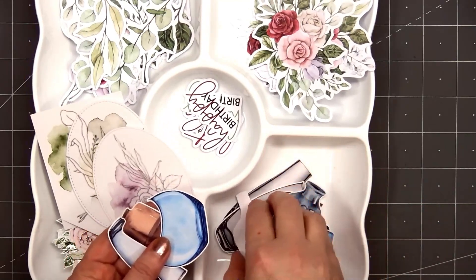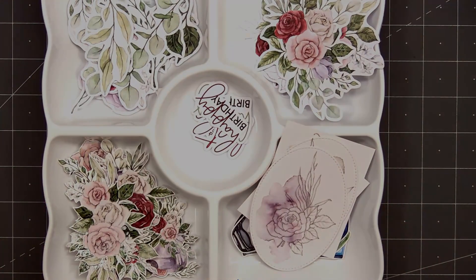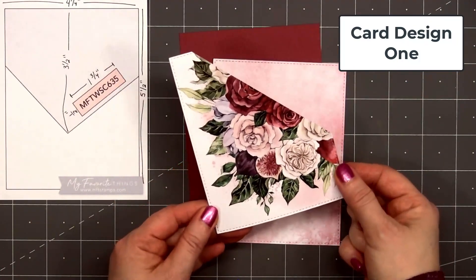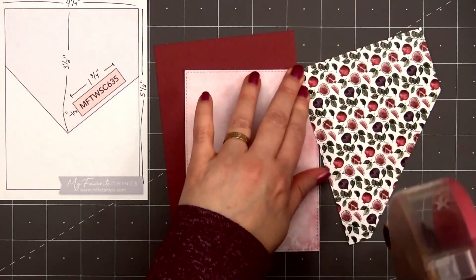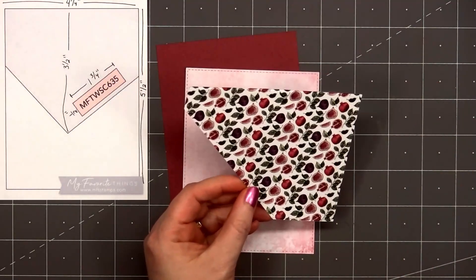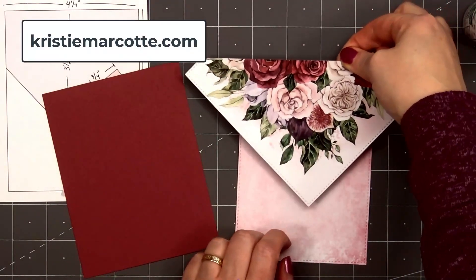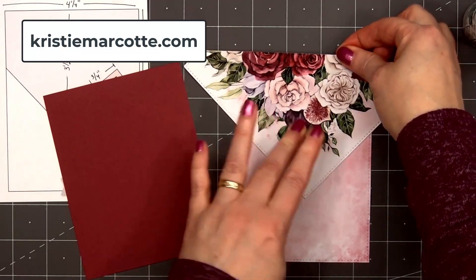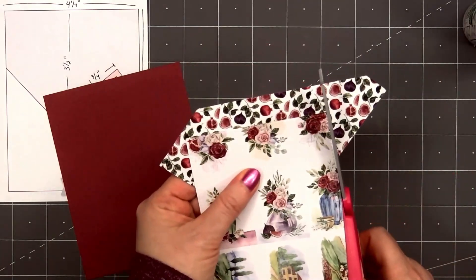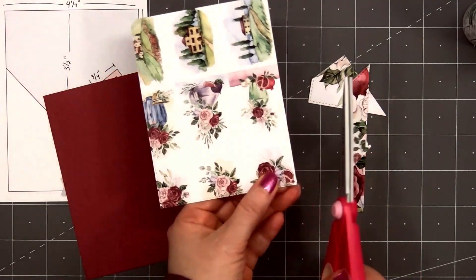Now it's time to move on to my cards. For card design number one I'll be using a card sketch for inspiration — this is from MFT, it's number 635. I share all sketch information on my coordinating blog post at christymarcotte.com. For this first card I selected a lovely pink watercolor paper for the background and also the design with a full bouquet all over it. I cut out both of those pieces using a stitched rectangle die from Paper Rose.